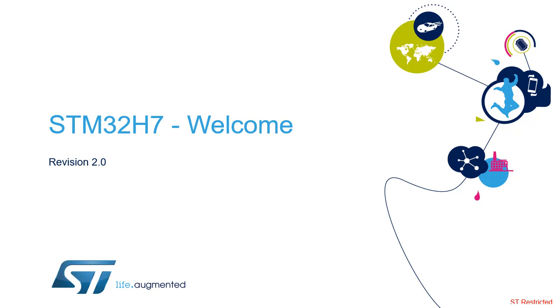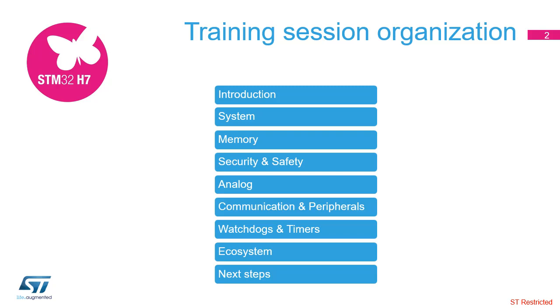Hello, and welcome to the STM32H7 training session. This session is organized to provide you with the most important information to ensure that you can develop your application as easily as possible. You will find a technical description of all the STM32H7 modules, including peripherals and development tools, organized into specific sections.